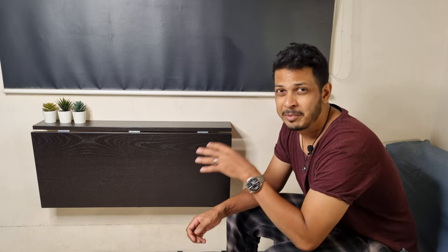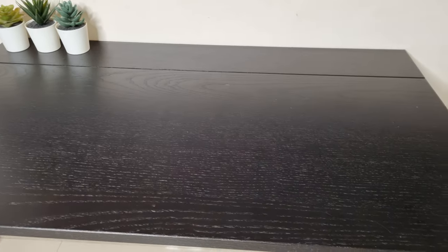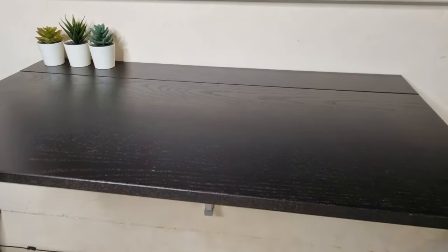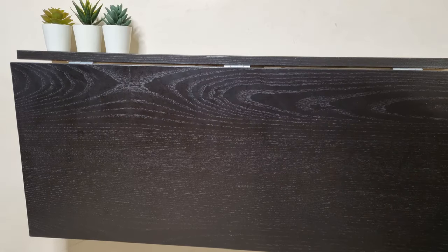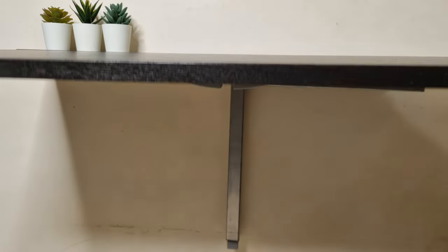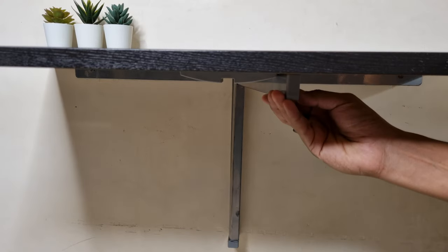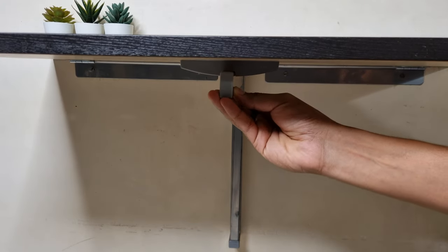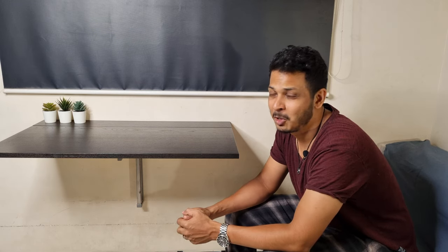The table I shoot top-down shots on is from IKEA. It is wall-mounted and foldable, and in small spaces, something wall-mounted or foldable is quite the saver. This one costs about 3,500 rupees — it just props up, has a leg that comes out into a groove, and becomes a table when I need it. Those fake plants, coincidentally, are from IKEA as well. You probably see them scattered around in some top-down shots.